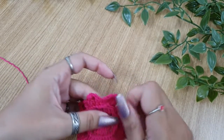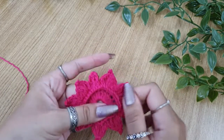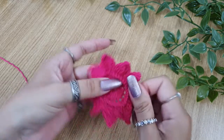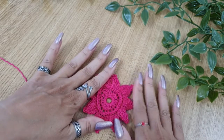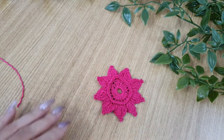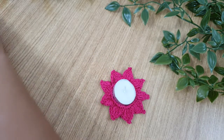Once done with the weaving in, just shape the petals softly with your fingers. Be gentle with it — don't pull it too hard. Just shape it properly so that it lays flat on the tabletop when you use it for decoration. If you want, you can also apply starch to it so that it keeps its shape more properly. I like it the way it is — I like the soft touch when I have not applied any fabric stiffener to it. If you want, you can apply the stiffener.